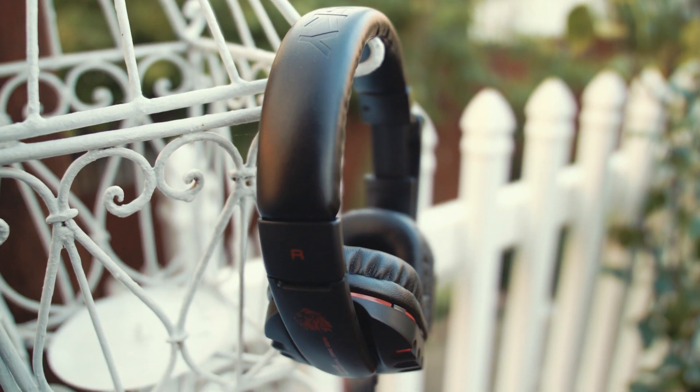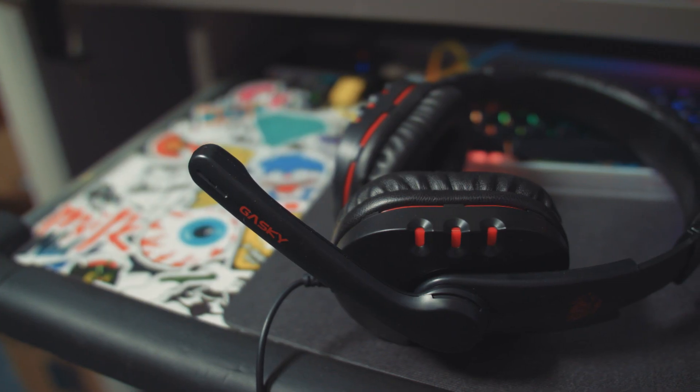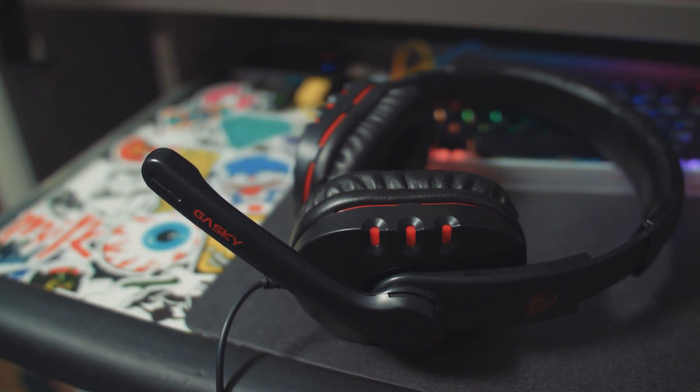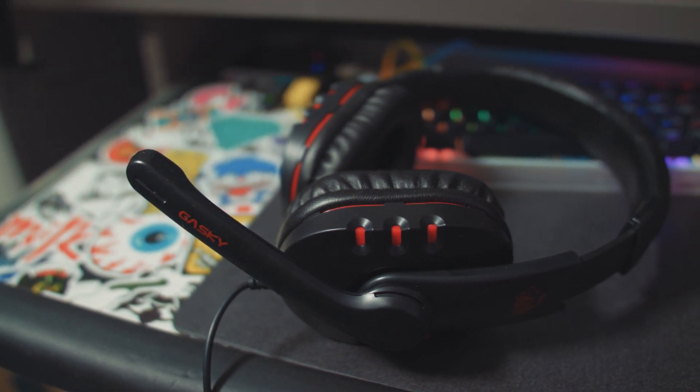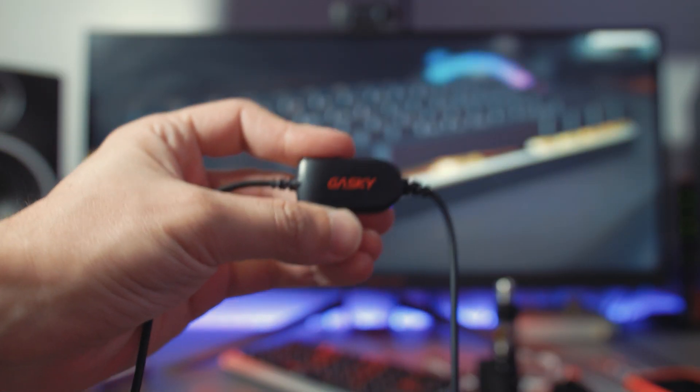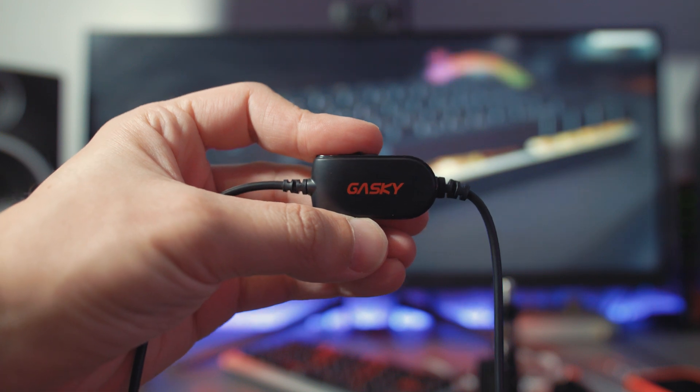You do have some surprisingly comfortable pleather ear cushions and head strap. I kept the headset on for about two hours while testing the sound and they weren't too bad — I don't think you'll have any problem with longer gaming sessions. The microphone isn't bad either, and it does have noise canceling which you can control along with the volume.